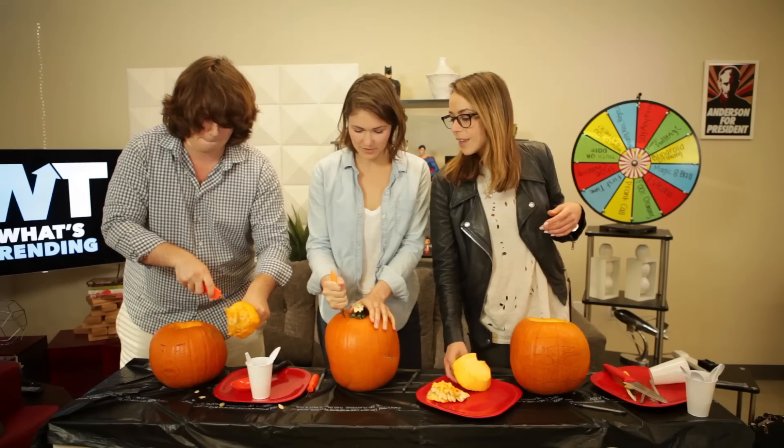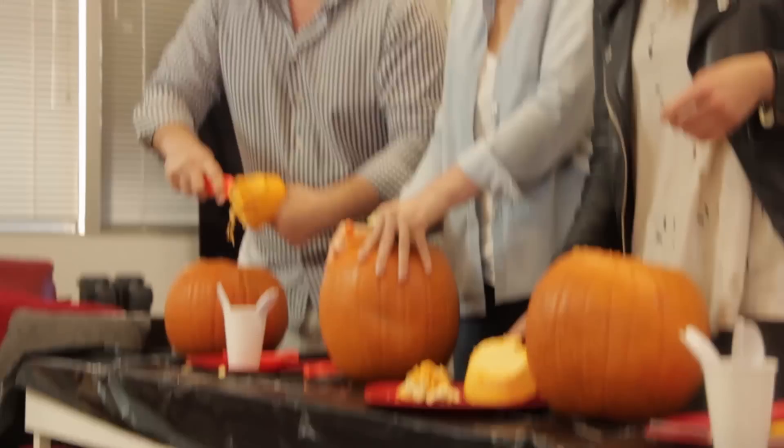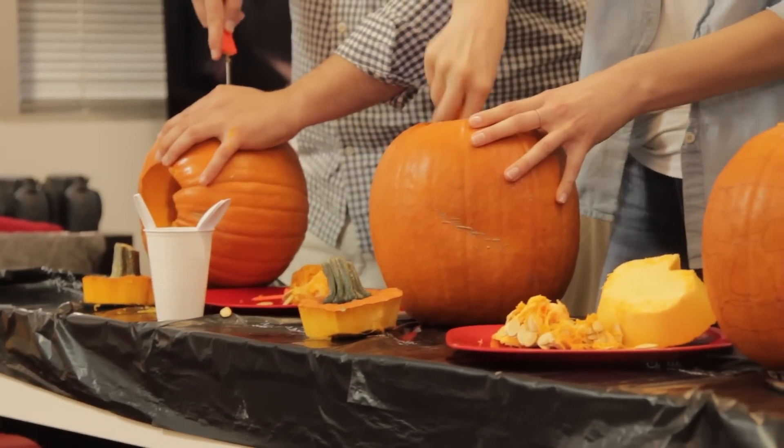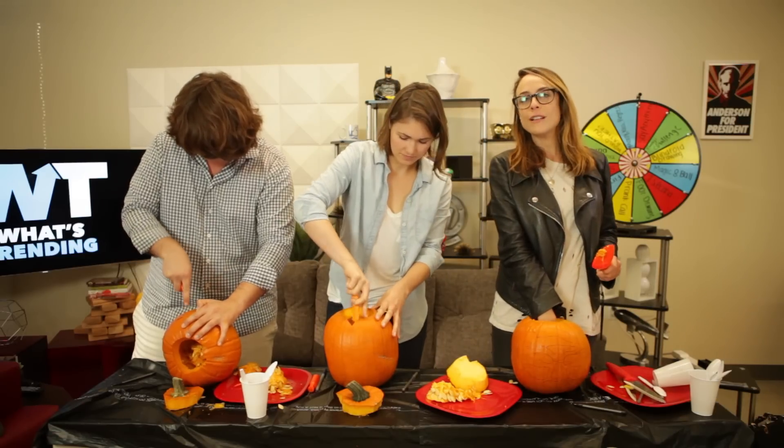Pumpkin seeds are so good. Oh my god, what do you make with them? We like to put a little bit of rosemary, a little bit of sea salt. You gotta scoop the guts out. It does smell so good — because, you know, Donald Trump has no guts.